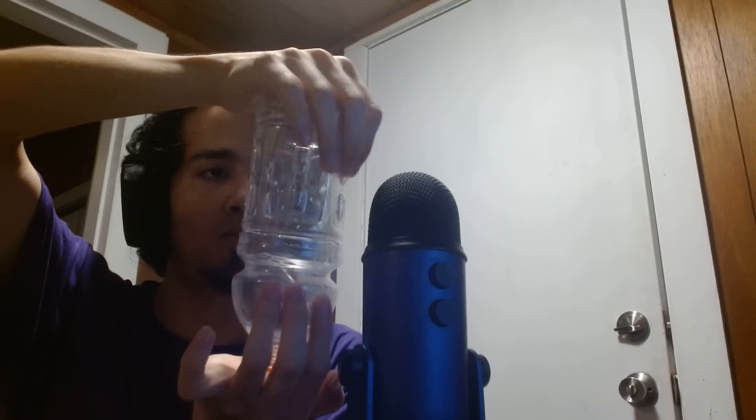The tapping on the leg will always be one of the best. So let's do some ASMR tapping.